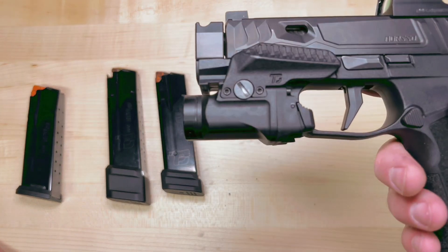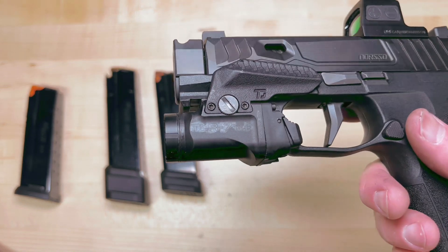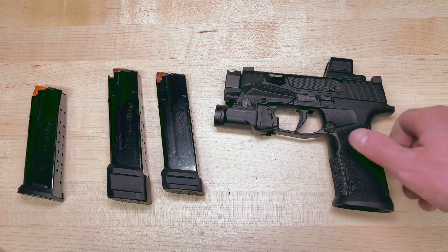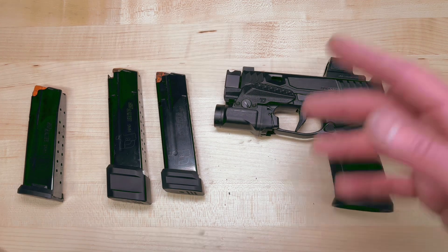With the Holosun EPS — people are going to ask all these questions — the sights are Dawson Precision P320 sites so that I can get them tall enough. Everyone's going to ask how did you black out the letters — I use a black paint pen. Go to Amazon, it's flat black Testers paint pen. This just makes it easy.